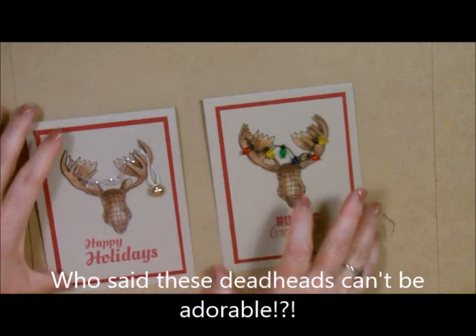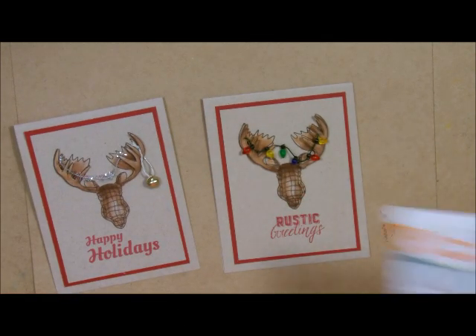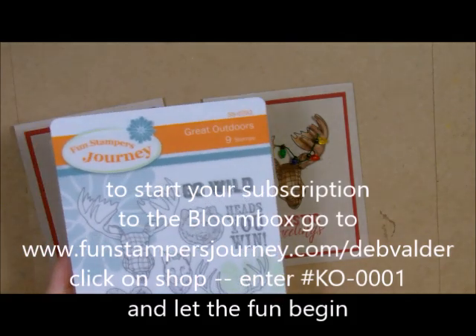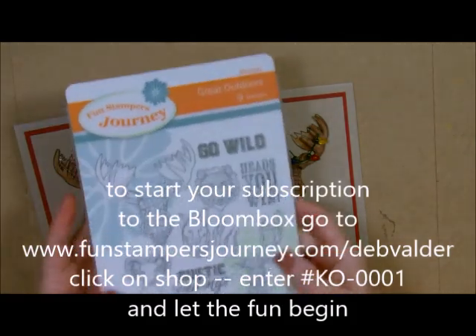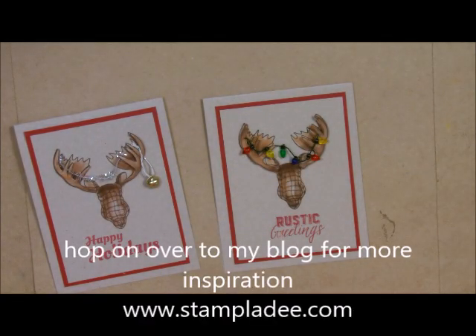I hope you enjoyed my post for today. Remember, if you want this Bloom Box and this stamp set, make sure you get it before the end of August — this is the August 2016 Bloom Box, so grab it today. You know how to get a hold of me, and if you have any questions, please give me a buzz. Take care and have a great day.